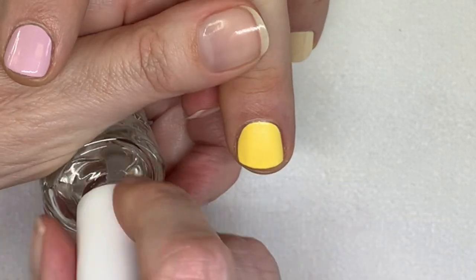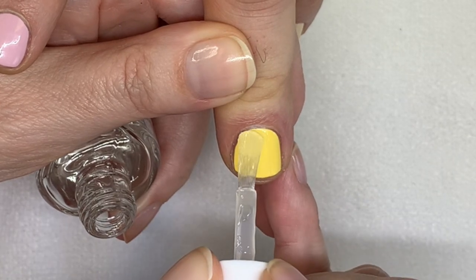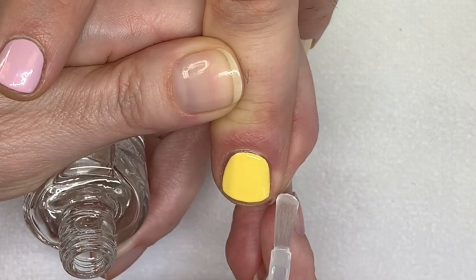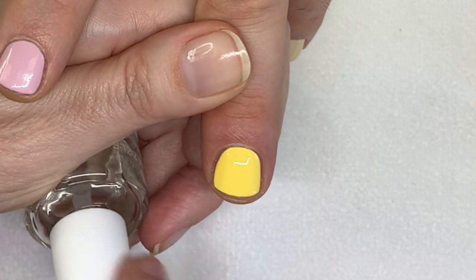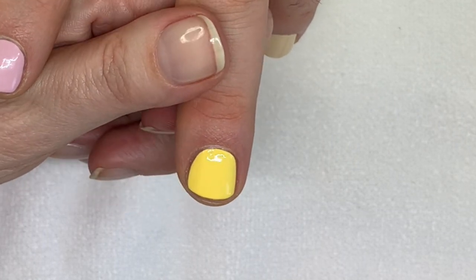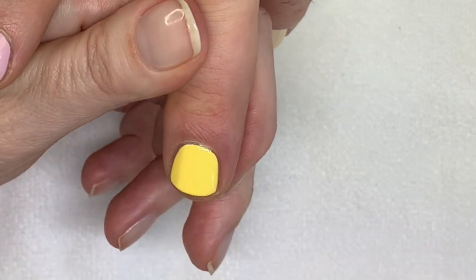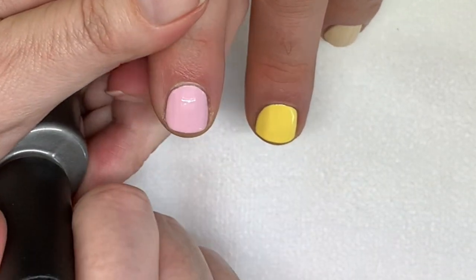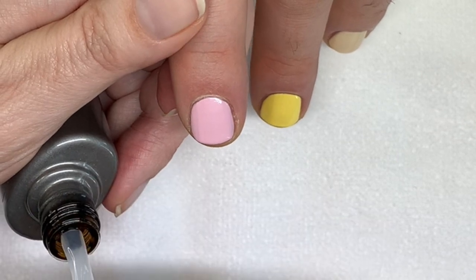What do you guys think about the yellow? I actually kind of like it, which is bizarre for me. For darker skin tones, amazing — it's a very good medium yellow. I can see it with gray. Gray and yellow are the colors of the year — I actually like that combination a lot. It was about 10 years ago when gray was actually one of the more fashionable colors.